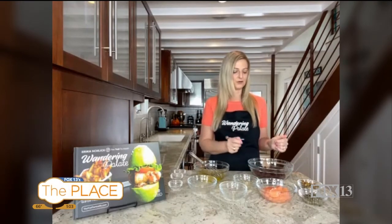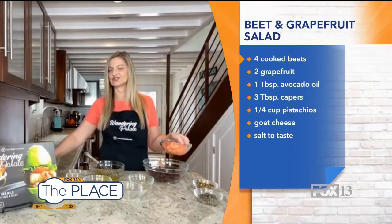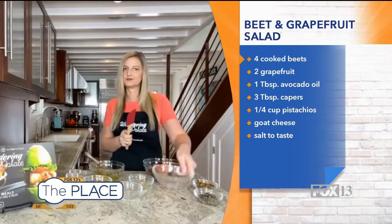Over here I've got my beets. You can do them a couple of different ways — you can either roast them in your oven, cover them in foil, pop them in there and then peel them. The Instant Pot is also so easy: put them in with a little water, and about 30–40 minutes later they're cooked to perfection. They actually even sell cooked beets already in the market too, so you can use those if you really want to simplify it. So we've got our beets chopped and our segmented grapefruits — I used about two grapefruits for that.